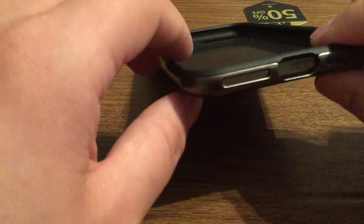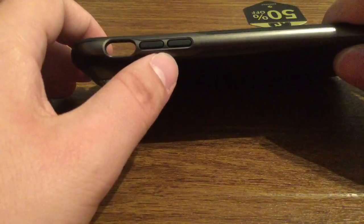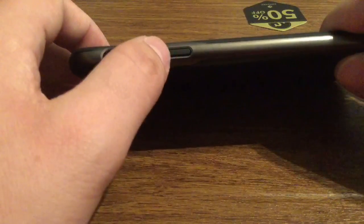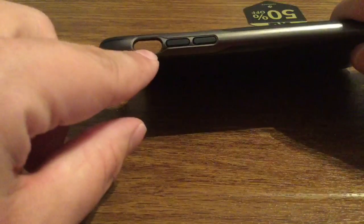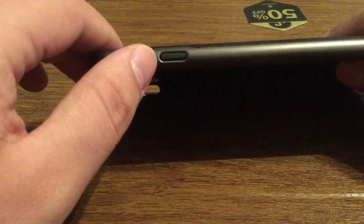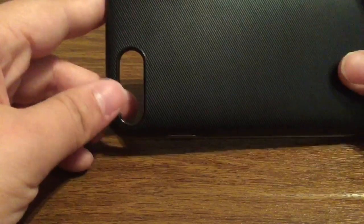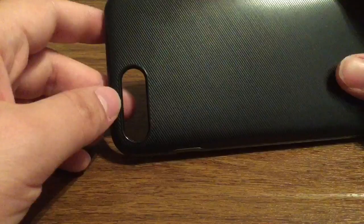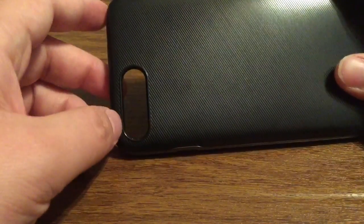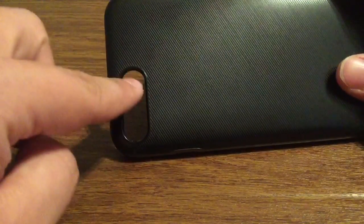Even though this case is a two-piece hybrid, you don't have to take it apart to install the iPhone, which is very convenient. Over on the left-hand side you'll see your volume buttons covered up with a very nice rubber tactile feel. Along with your silent switch, you have full access so you have no problem turning that on or off. Over on the right-hand side your power/lock button is covered up as well with easy access. On the back you have a generous cutout for your camera and dual flash, so you won't get washed-out flashback issues, and to improve picture quality there's a black ring around to reduce any outside exposure.